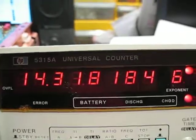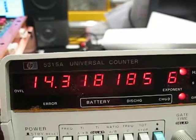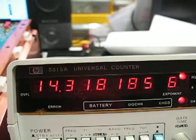This Fluke 5315A actually has the TCXO option, so it's got a temperature-stabilized oscillator as well. And it's been calibrated, so it's right on the money.